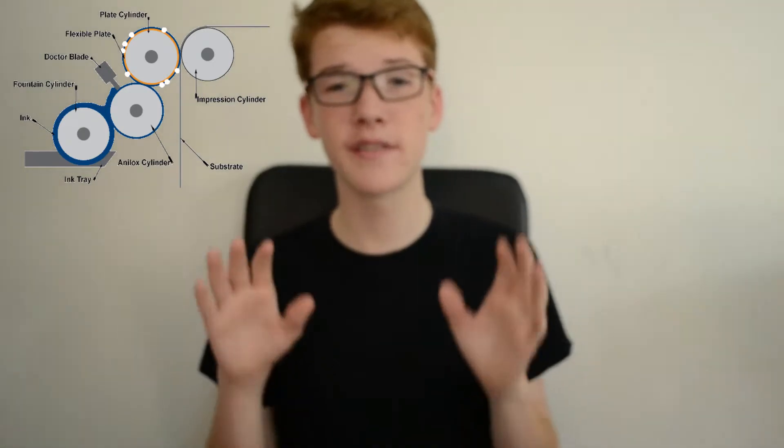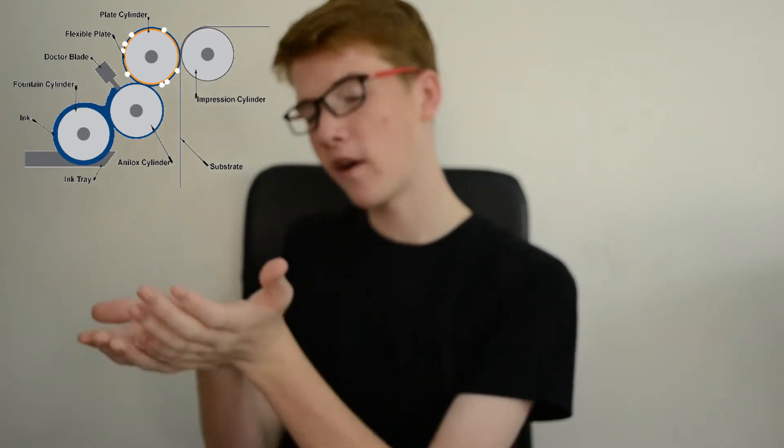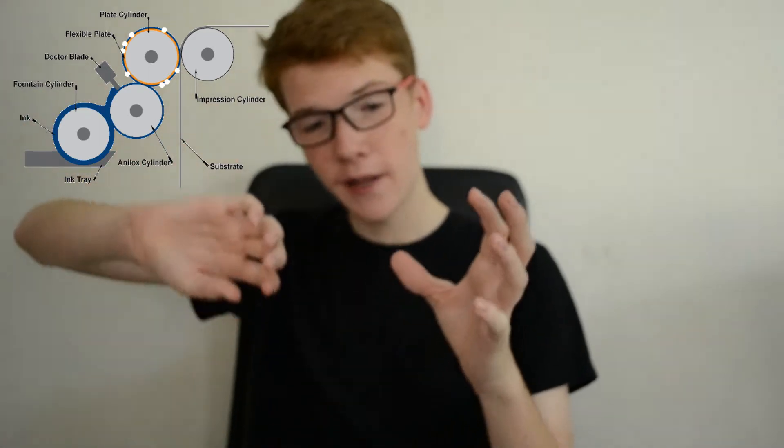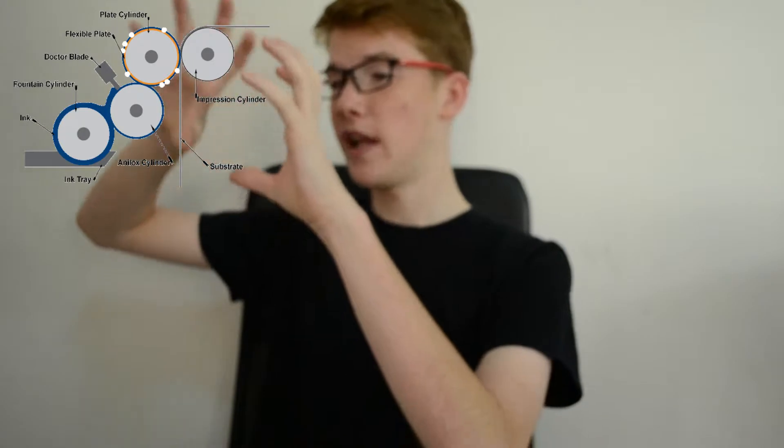So we are going to talk about the fountain cylinder first, and how the ink is deposited onto the printing plate. There is a little box — or ink tray, whatever you want to call it — where ink is poured in, and then the fountain cylinder is submerged in that ink, and that's what picks up the ink.